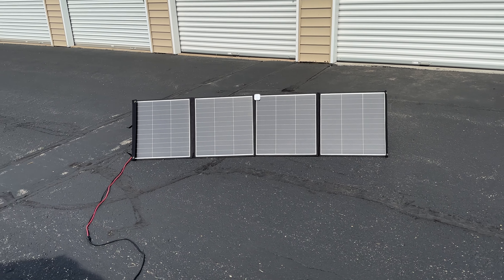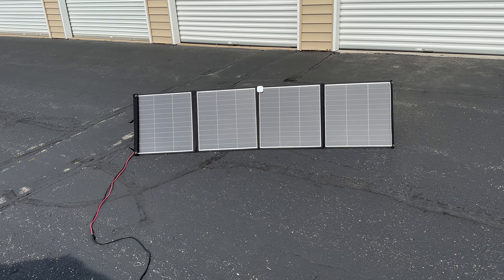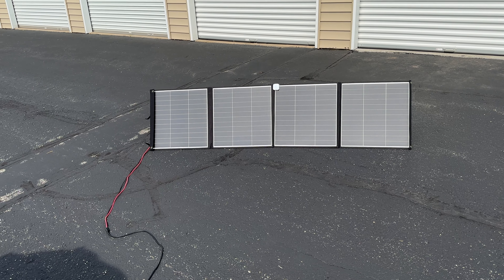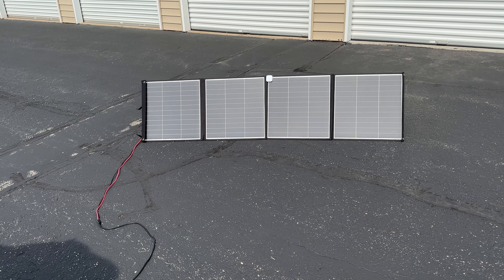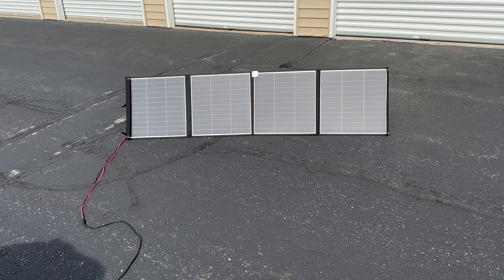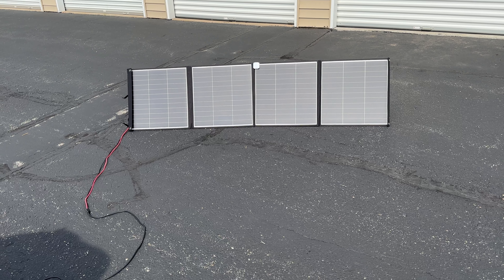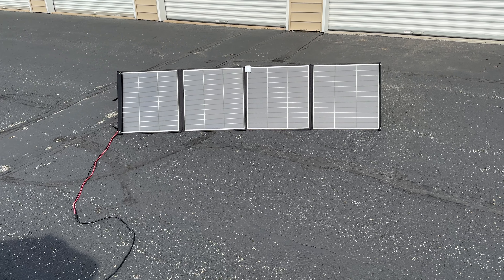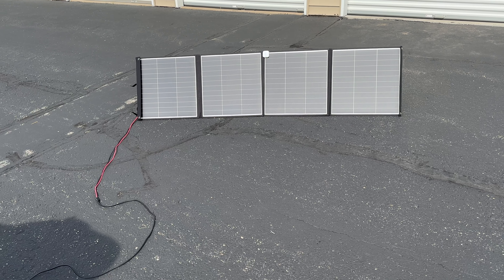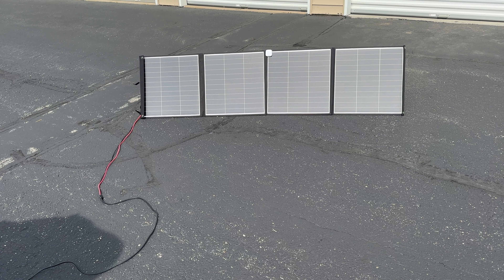Sorry about the noise in the background, but I just got my All Power 200 watt solar panels. I got them on sale — I think it was $100. It was a sale they were having on Amazon, though I think it was All Power.